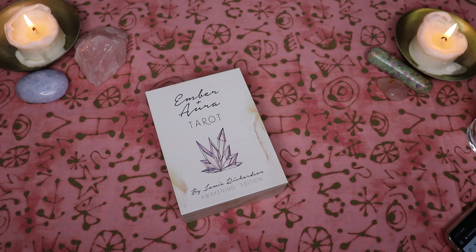She very graciously agreed to send me this deck for review. So thank you so, so much, Jamie. I really genuinely appreciate that. I'm really excited to share this deck with you guys and I'm so happy that I followed my gut. It was like as soon as I realized I wasn't going to be getting this deck, I was like, oh no, oh no. And I just knew.